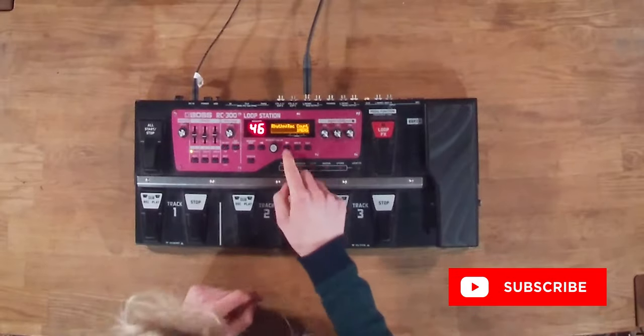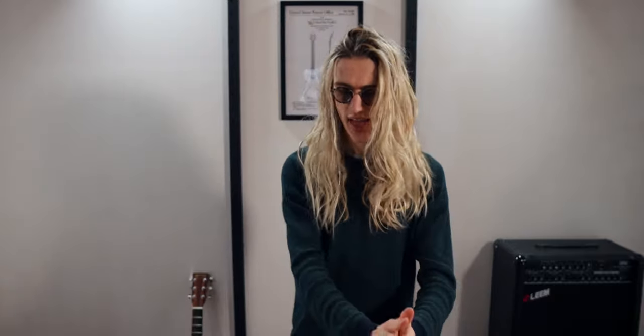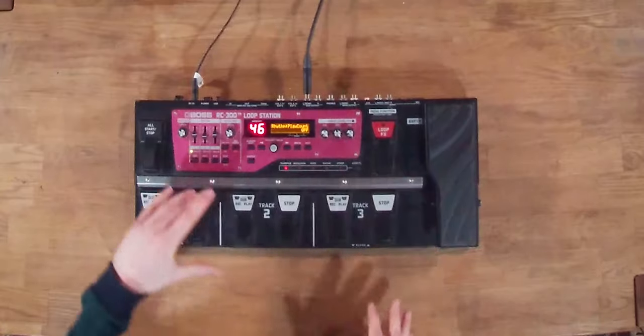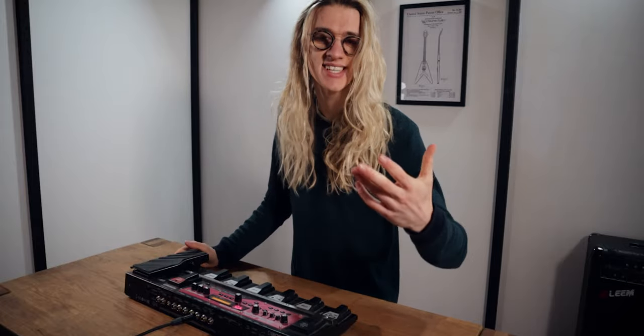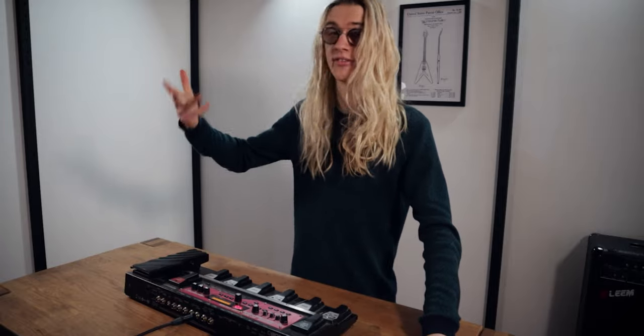The next setting we're going to take a look at is the play count. Play count works exactly the same as record count, however it's for playing loops. So basically if you have any pre-recorded loops or samples loaded onto the RC300 via USB, this will allow you to play them back with a little bit of a tempo cue before they actually kick in — so in case you've forgotten how fast they were, you get a little refresher.